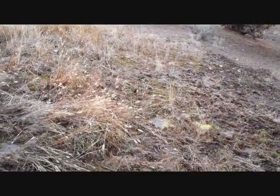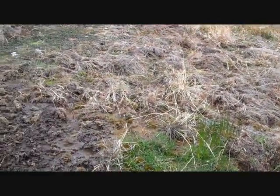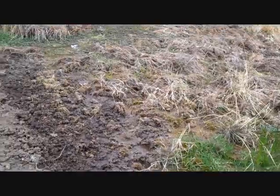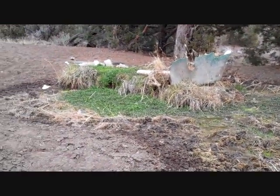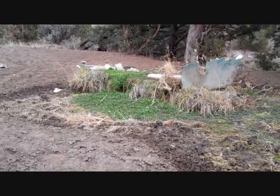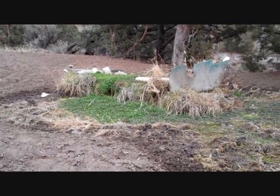The water in this desert spring comes out of the side of the hill here and pretty much soaks away within a very small distance. It's undoubtedly the only water source for many of the wild animals in this area. There just isn't any water out here.